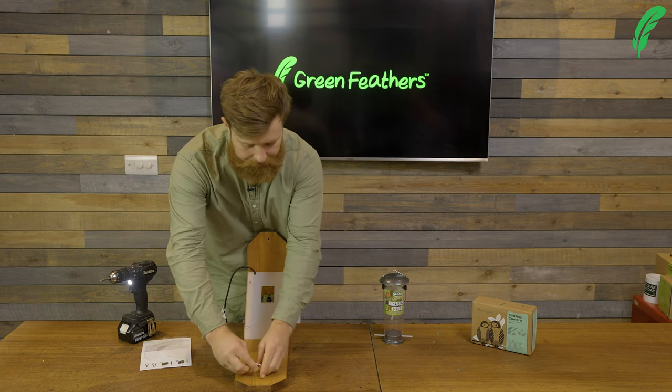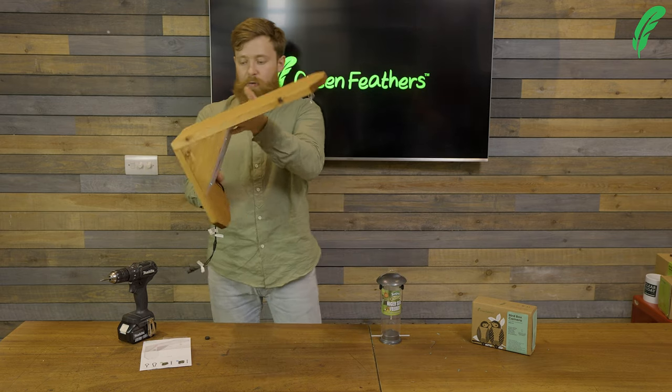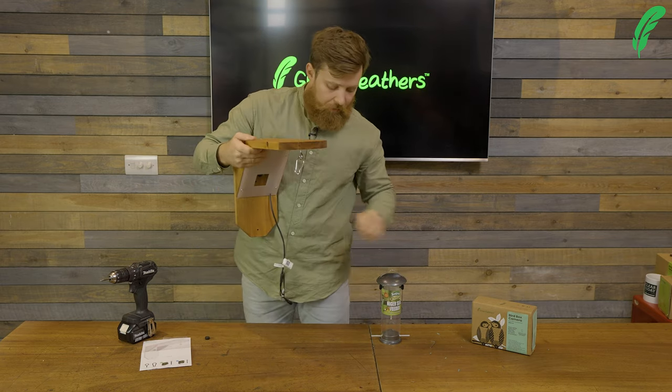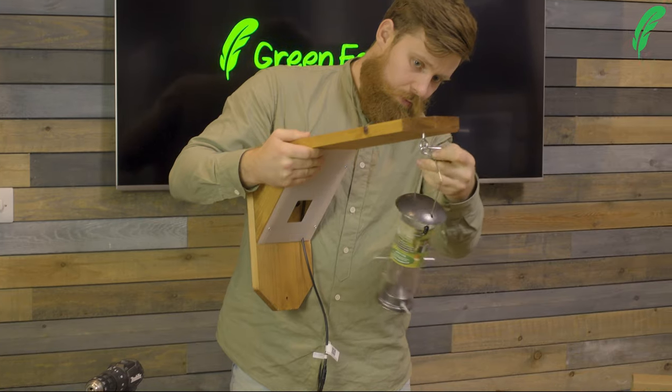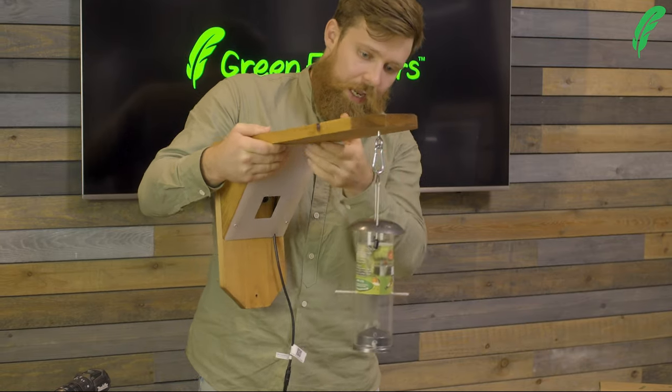We can now clip our carabiner on and then go away and mount up our bird feeder, just snapping on and hanging neatly.